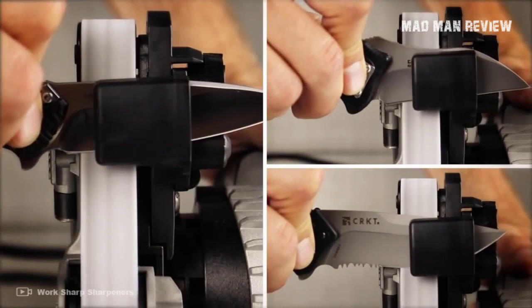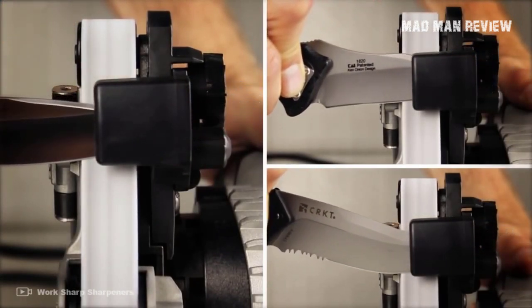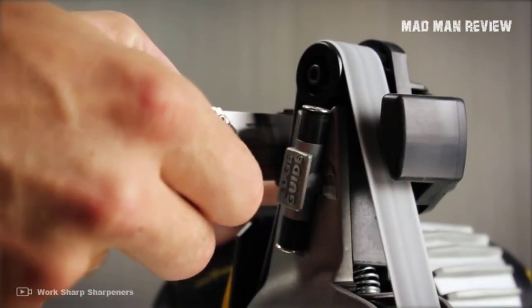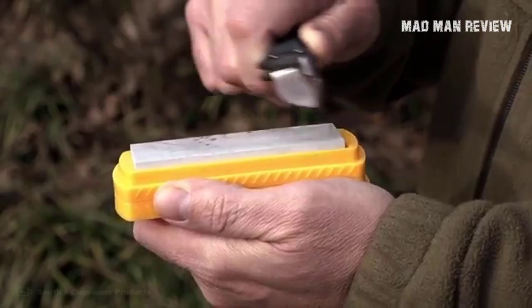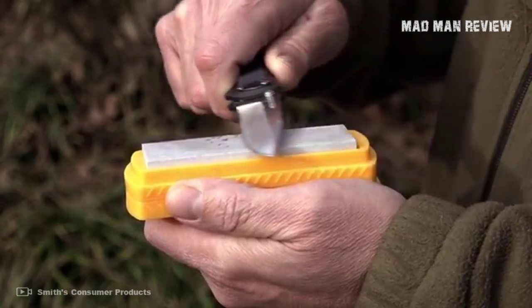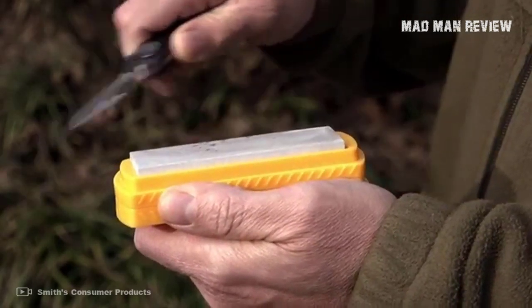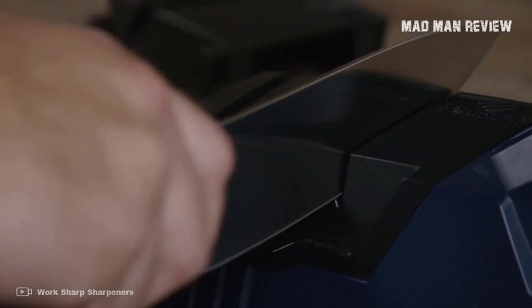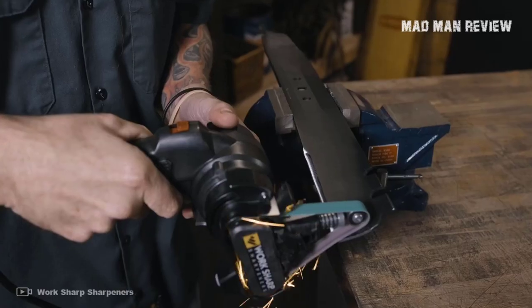And there you have it — those are my recommendations for knife sharpeners. They do a really good job of keeping your knife razor sharp if you know how to use them, and all the sharpeners on this list are very easy to use, so the learning curve is not steep. You might encounter pull-through sharpeners and wonder if they are good for your knives — most of the time they do more harm than good. A few models can touch up an edge a bit, but they don't really sharpen a knife, so just pick one from the list above.